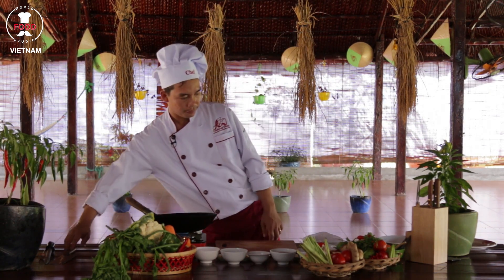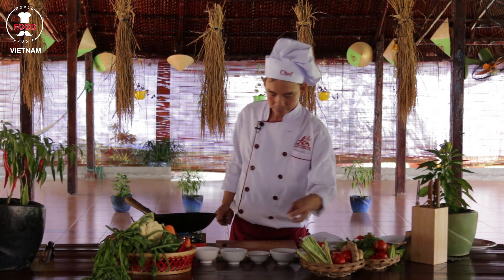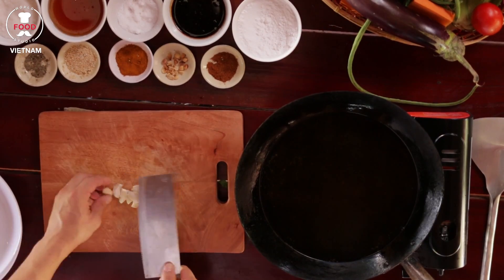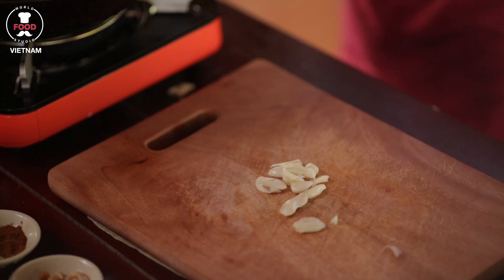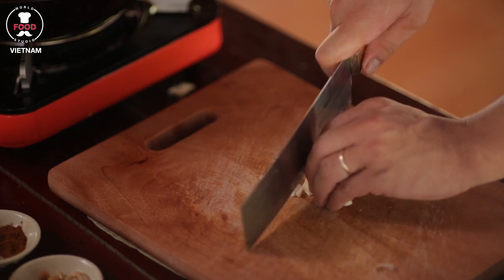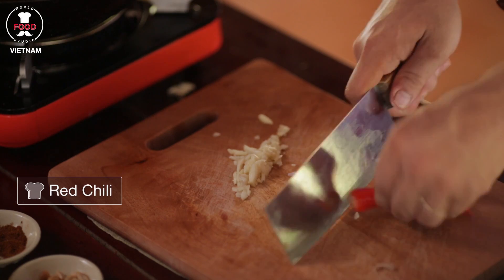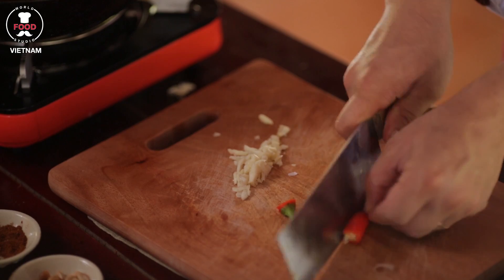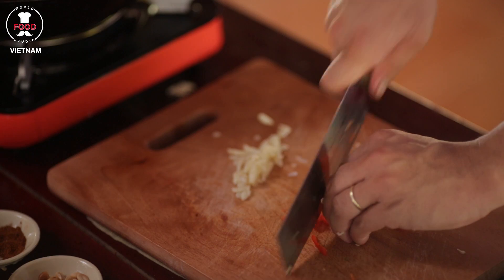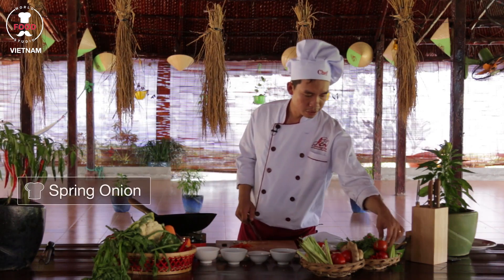So first I will chop and mix up some garlic — chop it nicely — then some chili, and some onion as well.